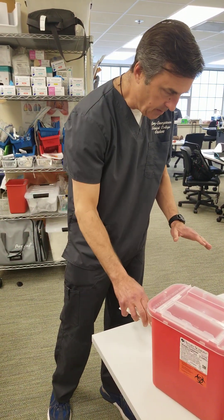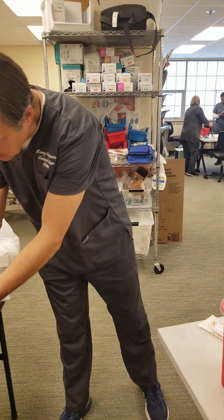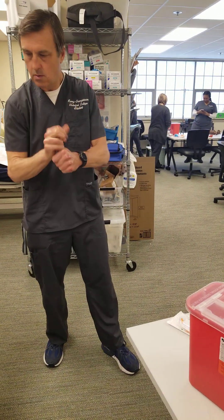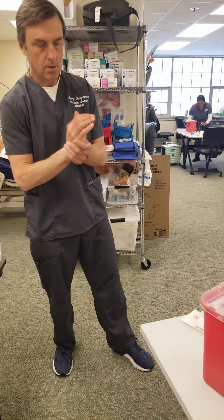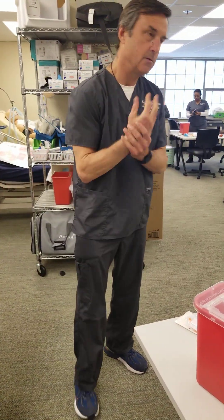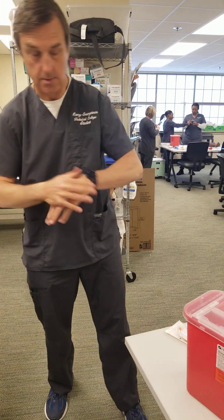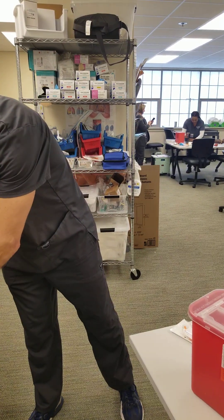I've got my equipment. I'm going to prepare to go into the room by washing my hands — never try to put the gloves on before your hands are completely dry because it just takes a really long time that way. Then I'm going to glove up.